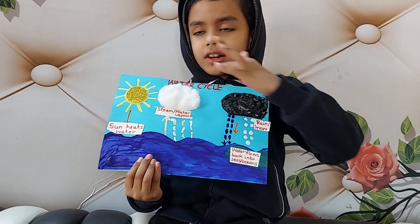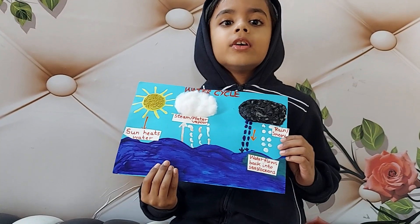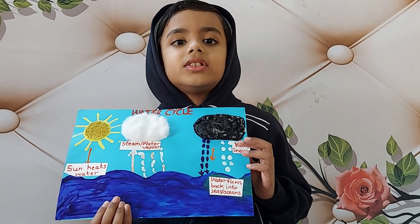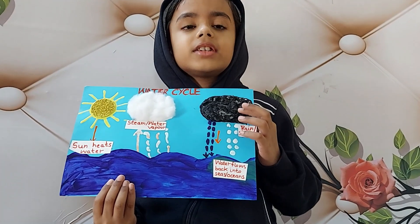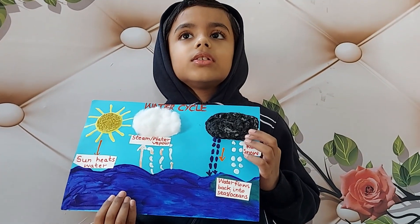Sun hits the water. Water vapor or steam goes into the sky and forms white clouds. When many white clouds join together, they form black clouds. This black cloud cannot hold much water.